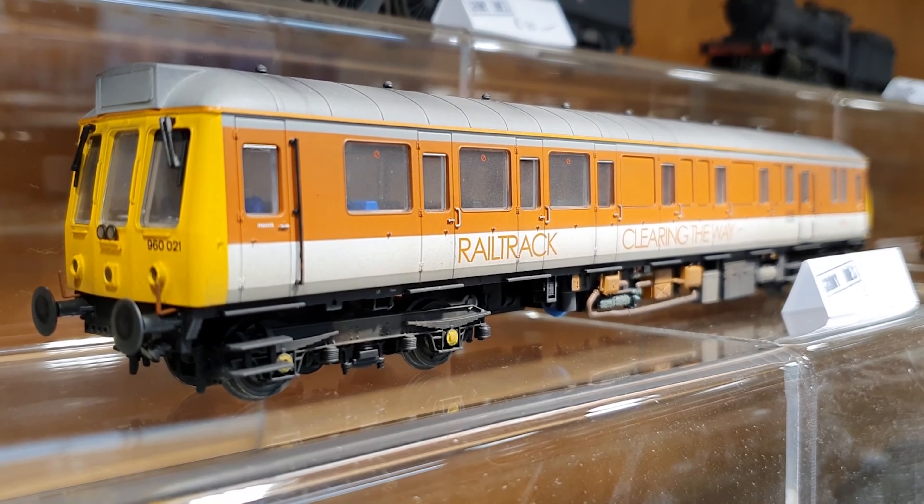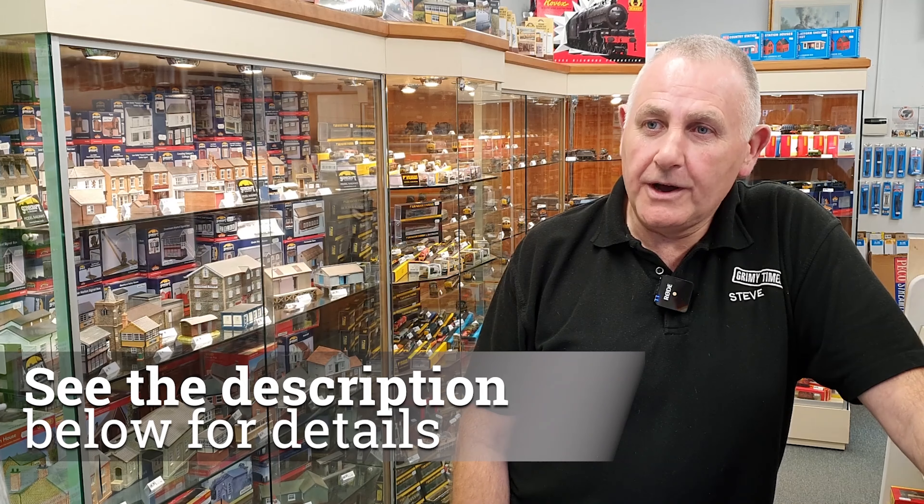We specialise in weathering services. There's a complete custom finished service that can be done however you want them — photographs accepted. The website is www.grimeytimes.co.uk.